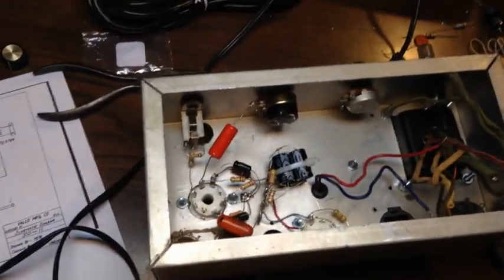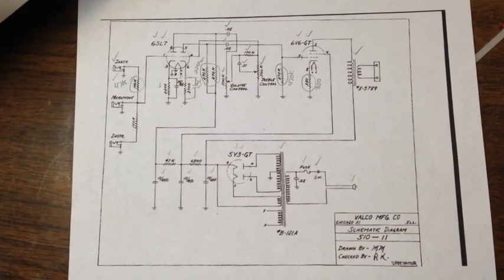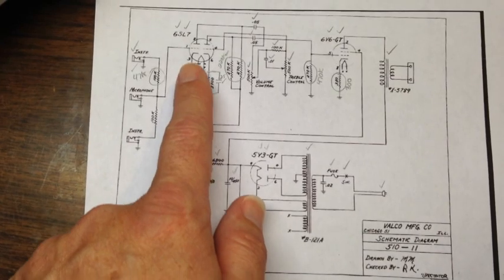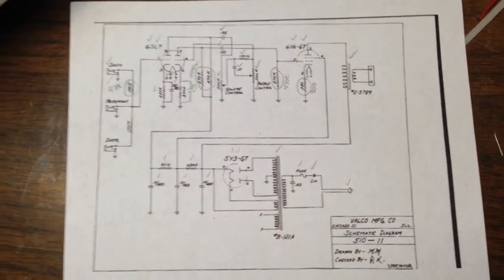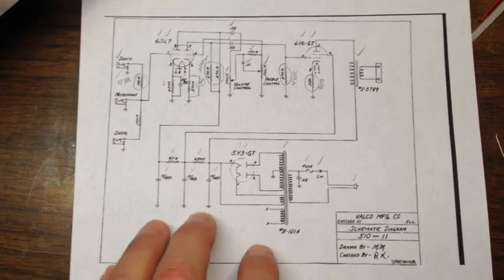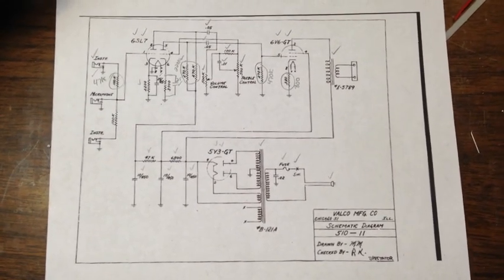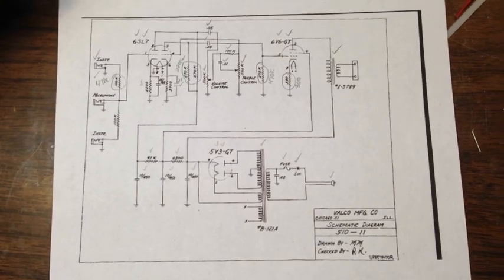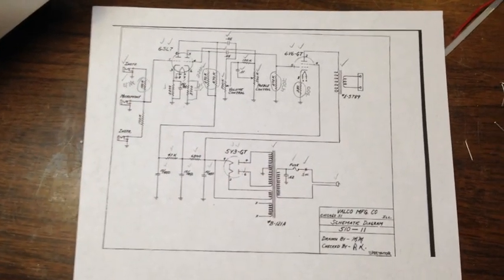What we're basically building here — let's look at the schematic — is an early 1950s Valco Spectator. The Valco or Supro Spectator, as it was sometimes labeled, is a pretty simple amp, kind of a Fender Champ-ish. Instead of just digging up an old Champ schematic, I'm going with this because I've actually got one of these right now. I'll post a link to the service video for that up in the corner.